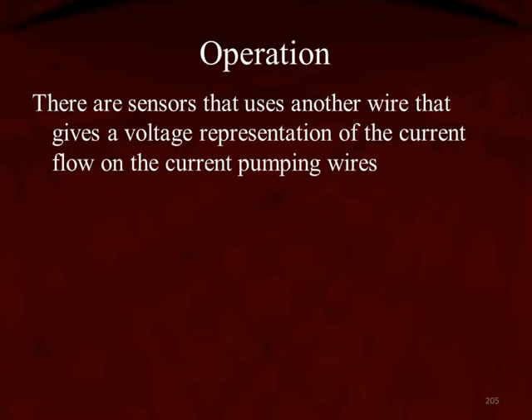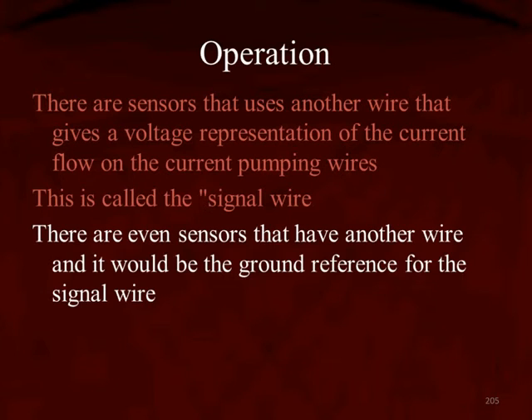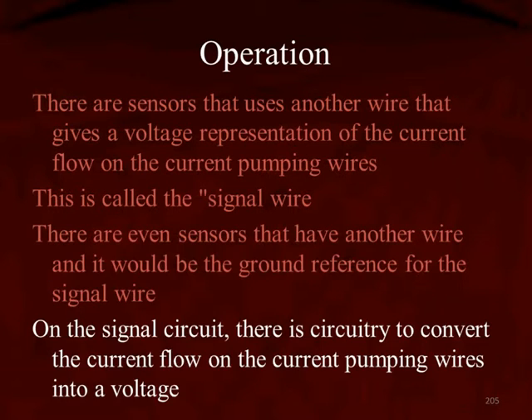There are sensors that use different wire arrangements, meaning there's going to be another wire on some sensors that gives us a voltage representation of how much current is flowing — it's called the signal wire. There are even sensors that have an additional wire providing a ground reference for the signal. All sensors do not have the same number of wires, so it's very important to use a vehicle-specific schematic to determine what sensor is on the vehicle you're working on.